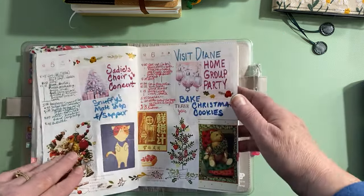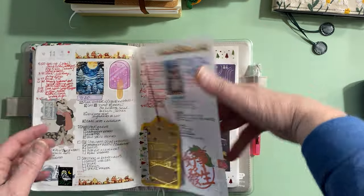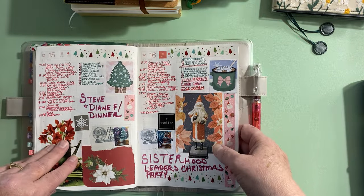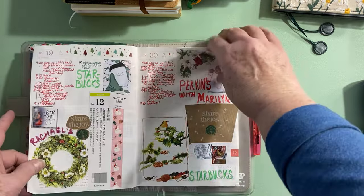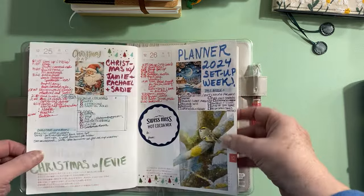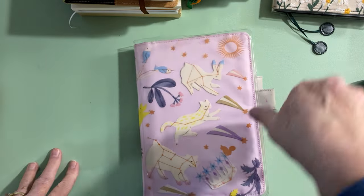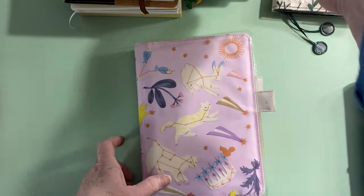Here's December — I recorded all the way through the 16th, so I still need to finish up this week. I'll do a video for that with a flip-through. Those are my two main planners from this past year.